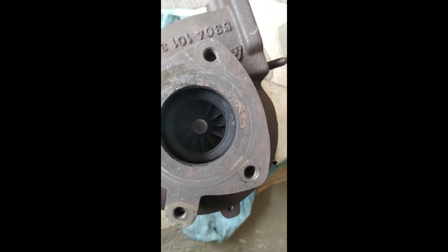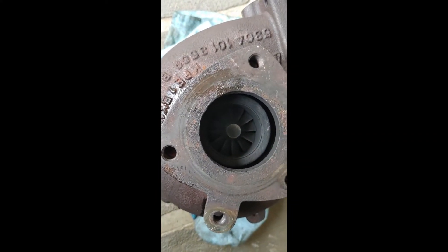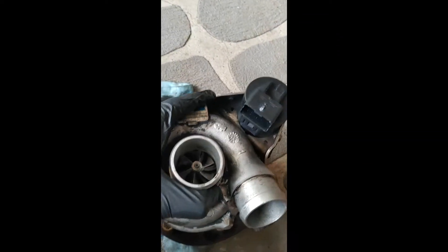The second test is a visual inspection — try to see if there are any oil leaks inside. If there is an oil leak, the turbo definitely needs replacement because the seals have gone bad. Looking at the inside of this one, it looks good.